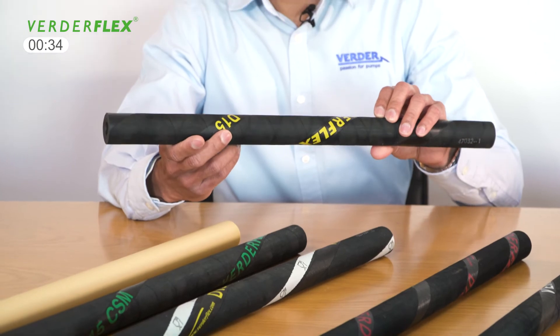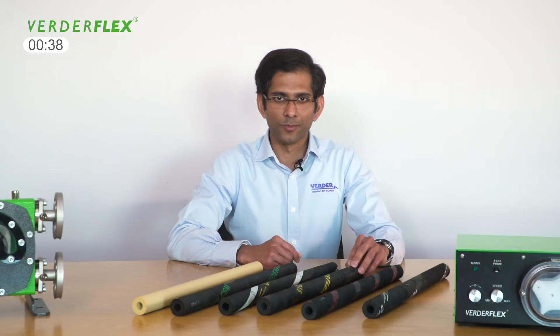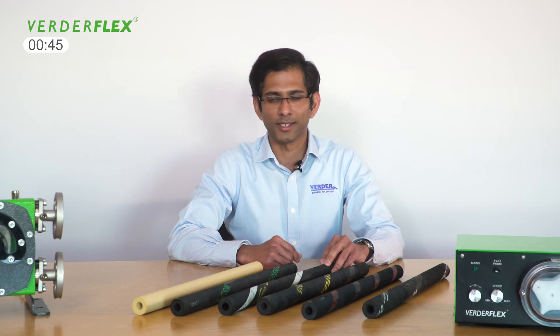Nitrile Buna rubber is suitable for oily, greasy or organic products. A food grade version is also available with an FDA compliant inner lining for hygienic applications or those with similar high standards.